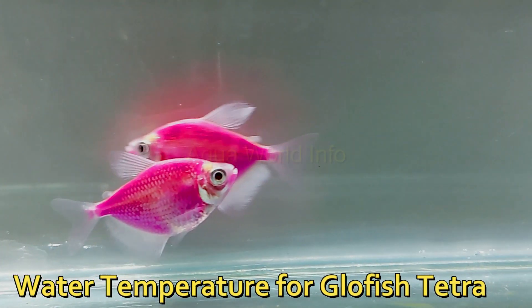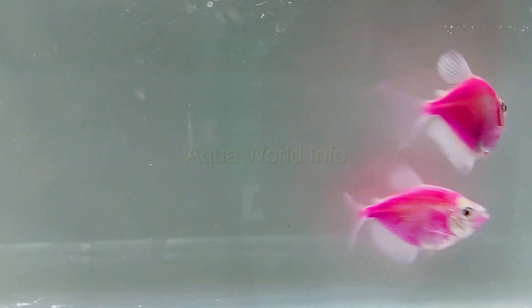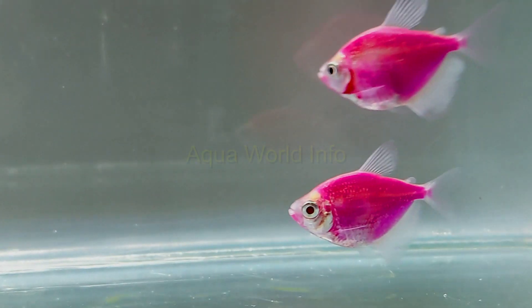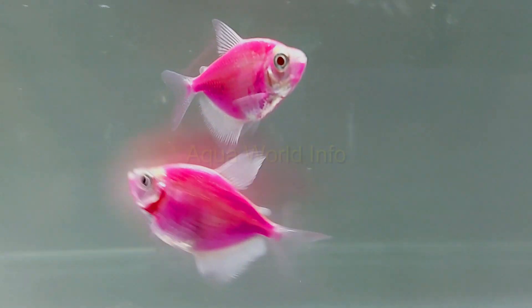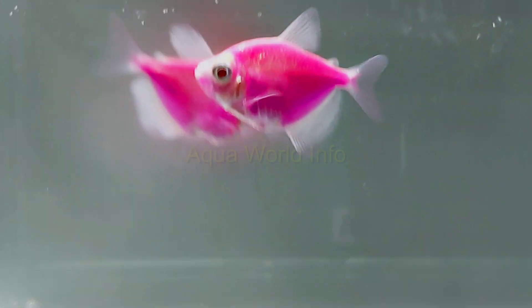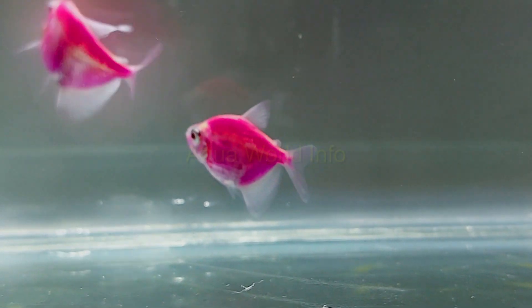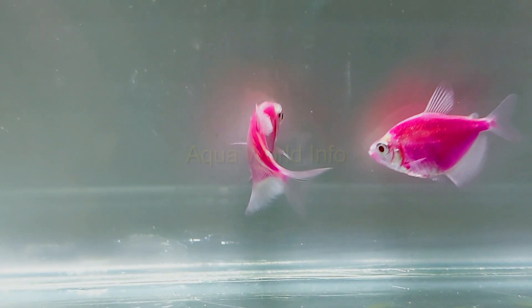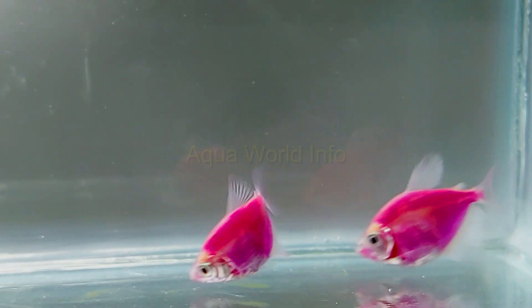Looking at the origin of the wild counterpart of GloFish tetra, they naturally inhabit the freshwaters of South America. The water bodies in South America are slightly acidic and warm, which means temperature is an important parameter for the survival of the GloFish tetra. The suggested temperature range to be maintained is 70 to 85 degrees Fahrenheit. However, it is best to maintain a temperature somewhere in the middle of this range, as expert hobbyists always suggest keeping things moderate.